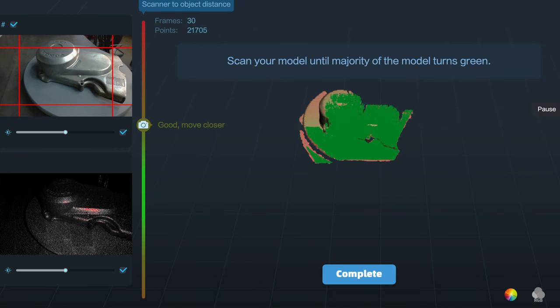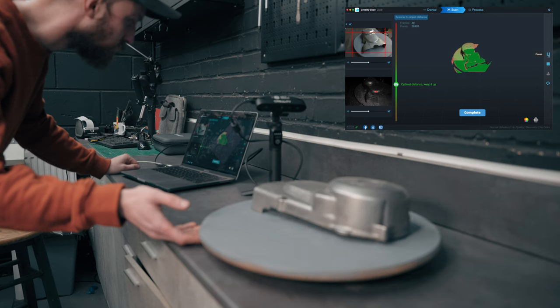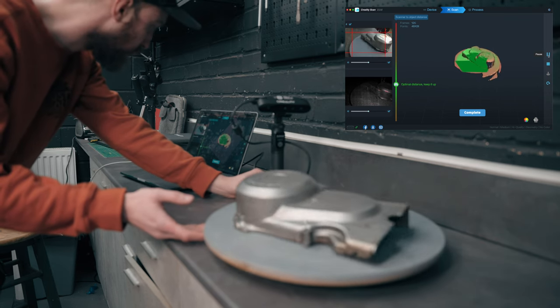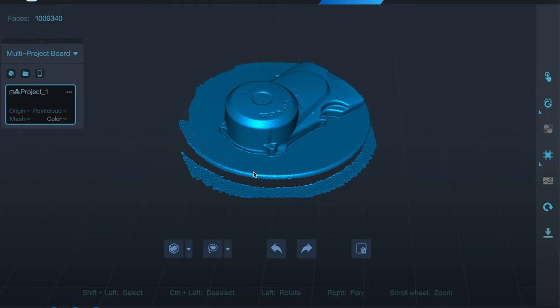It takes a little getting used to in order to find the sweet spot, but it tells you on screen if you need to bring the camera closer or move it further away. After a few rotations of the table at various angles, we've got enough to complete the scan. All that's left is to let it process and show us the finished article.